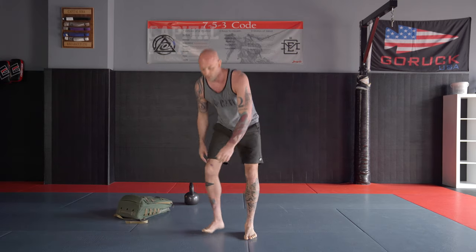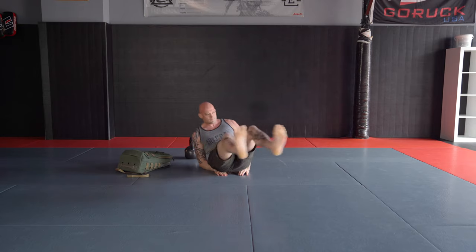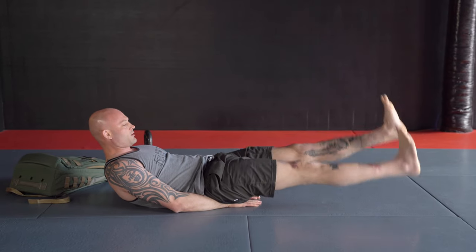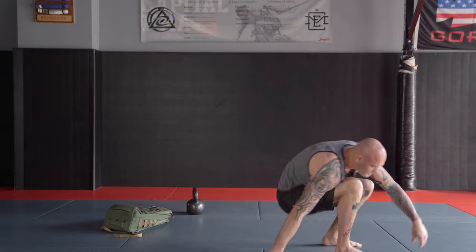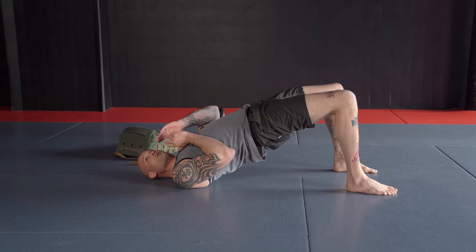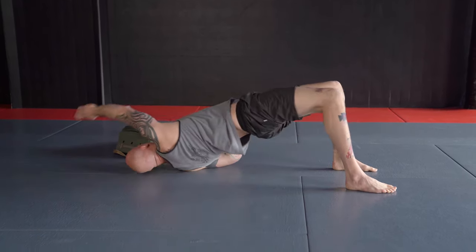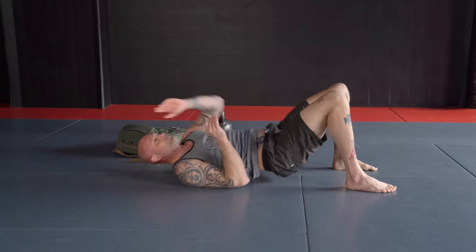Next up, feet flutter kick. I'm on my back — feet up and just going like this. The final movement in the workout is going to be the bridge and reach. I'm going to get on my back, get my feet close to my butt, bridge up onto my shoulder, and reach and touch the mat on the other side. Hips come down, reach — bridge and reach, going over and touching the mat every time.